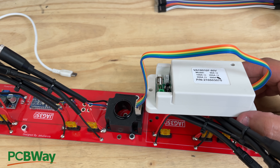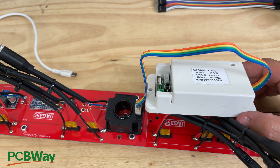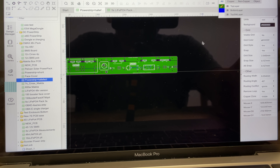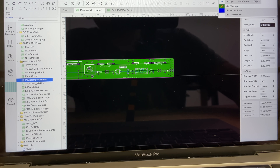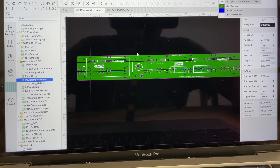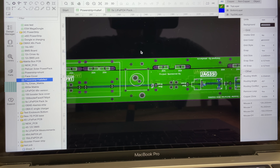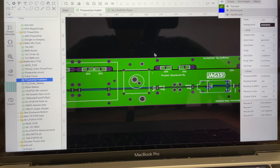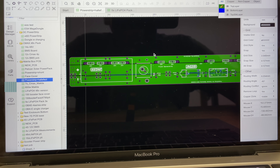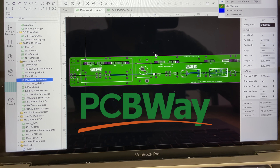Now let's look at how this looks in the software to make the PCB. This is one of many free softwares available on the internet — I'll put a list of free ones. You design a board, export it as a Gerber file, and then you order through a PCB shop like the sponsor of this video, PCBWay.